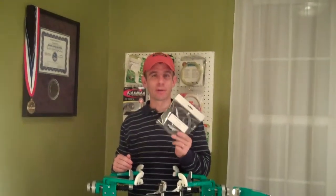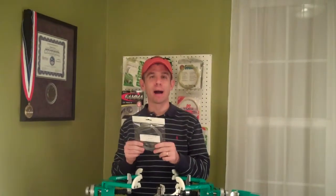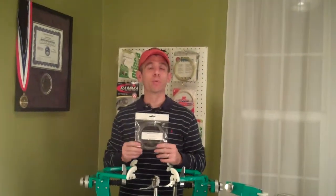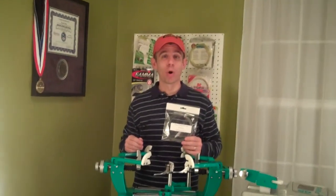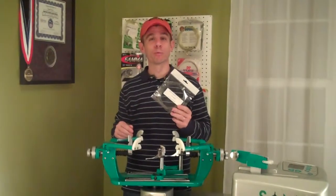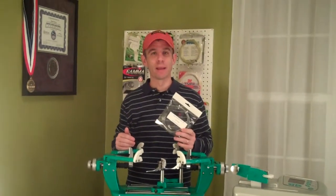This is a polyester-based string based on polyether technology, and it is a shaped poly — it is a pentagonal shape, and on top of that it is even twisted. So it really has a lot of potential for spin; it really bites into the ball. Genesis also claims they put some material in here that helps with tension maintenance, because as you know, a lot of polys aren't great with tension maintenance.